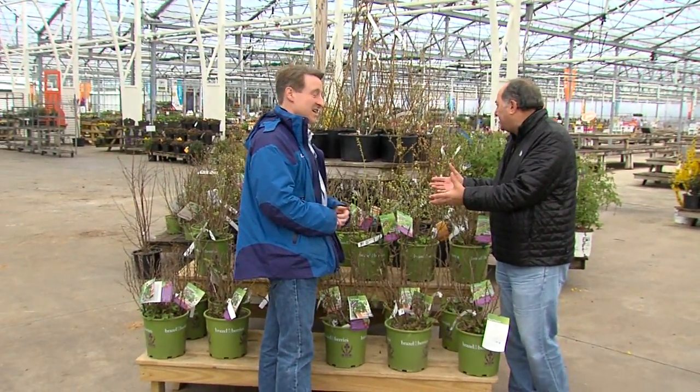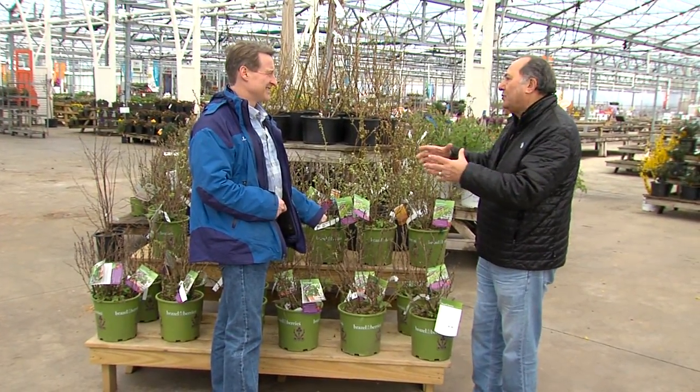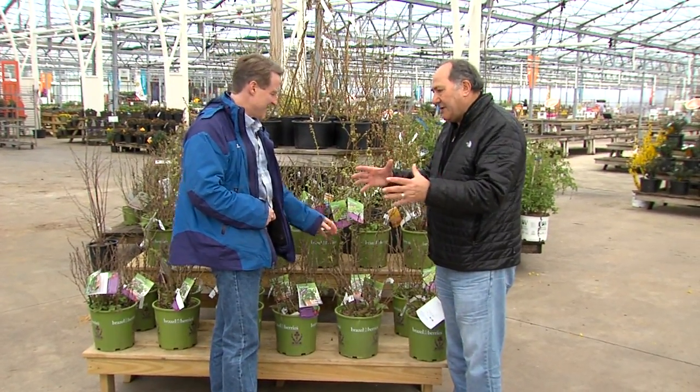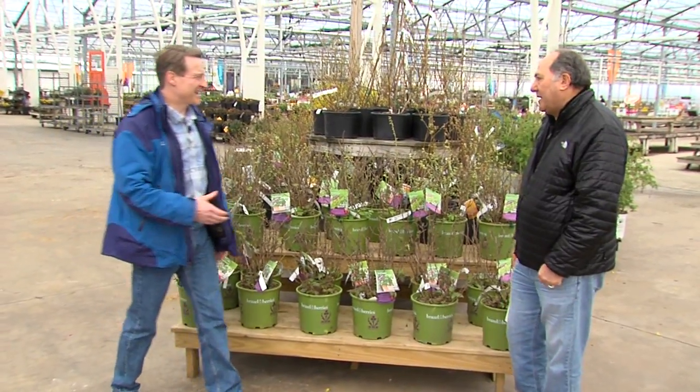Very, very easy to grow. Good stuff. With regular raspberries or blueberries, you'd want to put three or four — the early, mid-season, and late — together. But these are all self-pollinating and they do extremely well. Excellent patio berries.